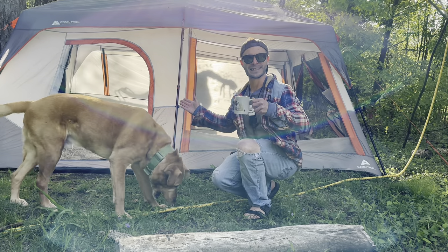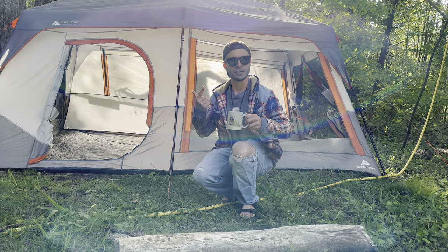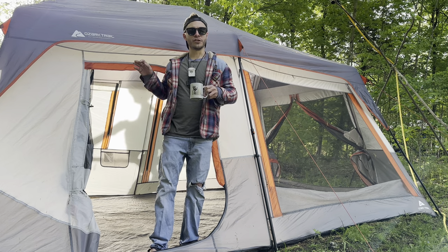Today we're looking at my favorite family tent. This is the 10-person instant cabin tent from Ozark Trail with built-in LED lights. We're going to go over the features of this tent, the setup, and I'm going to put it against the Spackman water torture test to see how it does.